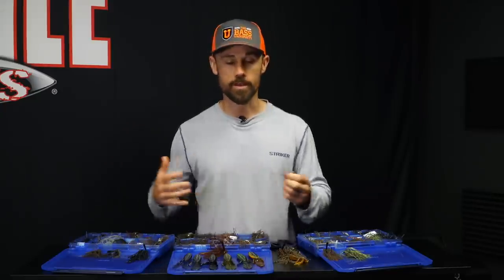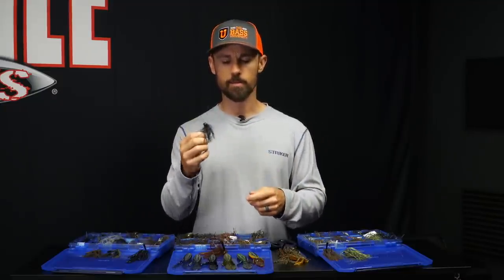Jig colors — a lot of people are new to jig fishing and a lot of people have been catching bass on jigs for years. Either way, you need to know the top colors for jigs.